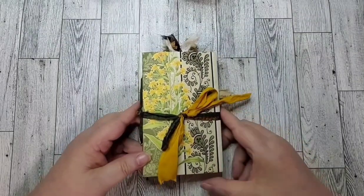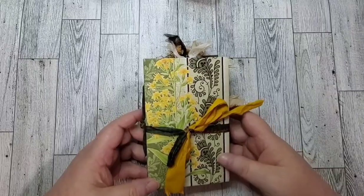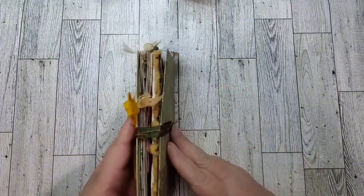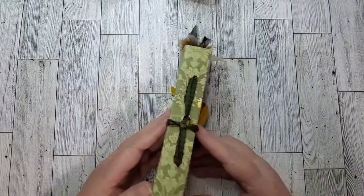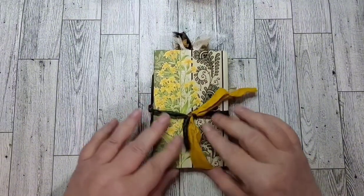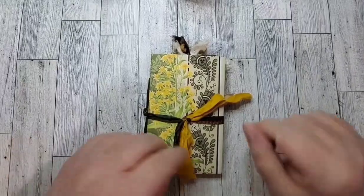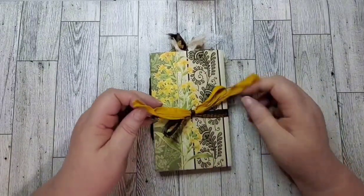Today I wanted to show you this little rice-a-roni journal that I made. I call it a rice-a-roni journal because this used to be a rice-a-roni box. It is a junk journal, but you can't tell, and there's no rice-a-roni in it. So let's see what is inside.